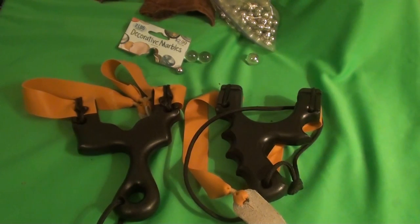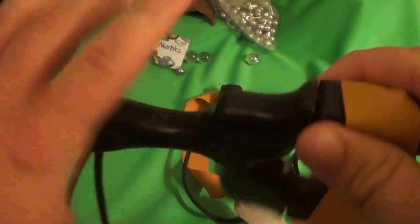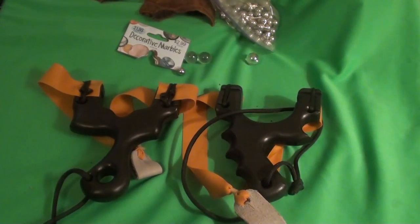He also has another series of slingshots that are even more affordable than these. I don't necessarily recommend them if you're going to be using them on a daily basis, because these fill the hand a lot more. The other ones are just thin pieces of metal meant to be slipped in a pocket or for backpacking — lightweight, thin slingshots. To me, if you're going to be shooting slingshots seriously or comfortably, these would be a better option if you're just going to buy one slingshot.